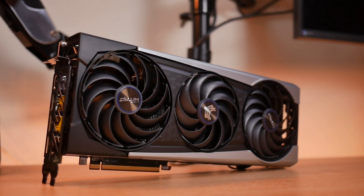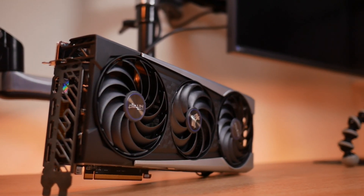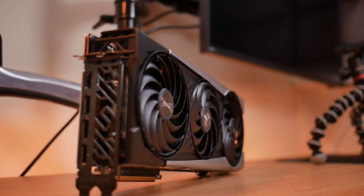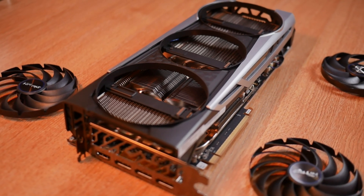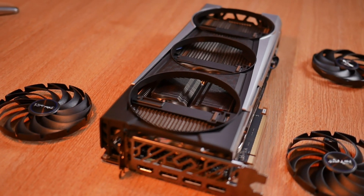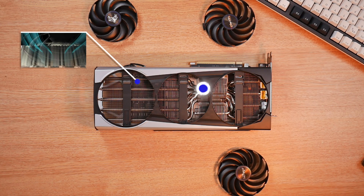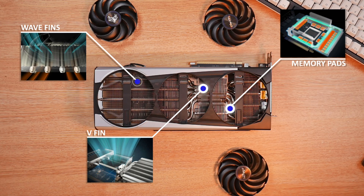Sapphire's Trax coolers have had a brand new redesign for the 6000 series, reducing a large sum of weight from the heatsink. Not only does this reduce unnecessary pressure on the PCI Express slot, but it doesn't compromise cooling efficiency. With the all-new V-Fin construction it accelerates centralized airflow around the GPU to dissipate heat efficiently, while the wave fin design reduces air friction to improve noise levels. An additional heat pipe beneath the memory module helps dissipate heat even further, alongside top-notch thermal pads for better thermal conductivity.